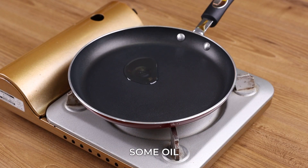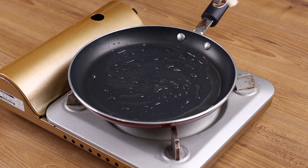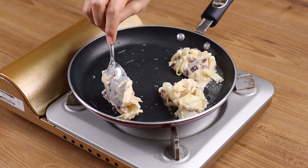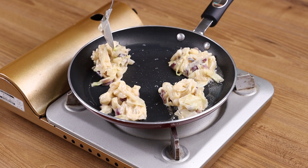In a skillet over medium heat add some oil and spread it well with a brush. Add some portions of our mixture to fry. This recipe is perfect for your dinner party and will perfectly serve your whole family.